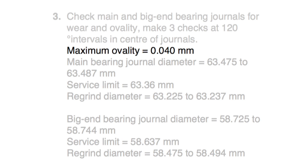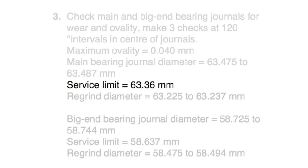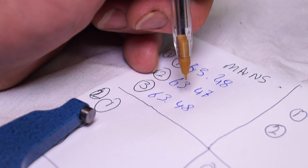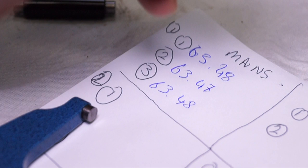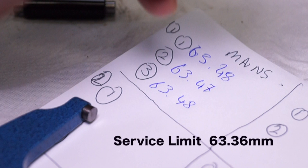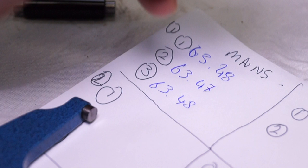With the workshop data, you can see maximum ovality is 0.04mm, and the service limit for maximum wear is 63.36mm for the mains and 58.637mm for the big end journals. Checking our recorded data from three points, we have 63.48, 63.47, and 63.48. The maximum ovality is 0.04mm, so the only difference here is 0.01mm — it's within the service limit of 63.36mm, with 63.47 being the minimum on this one.